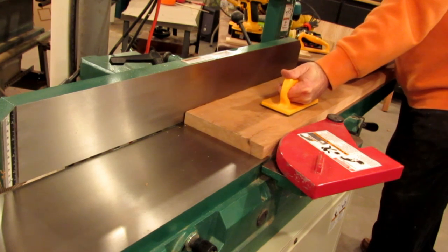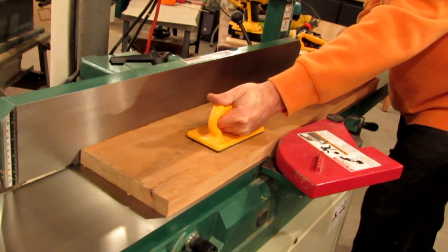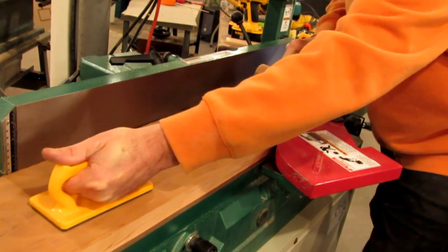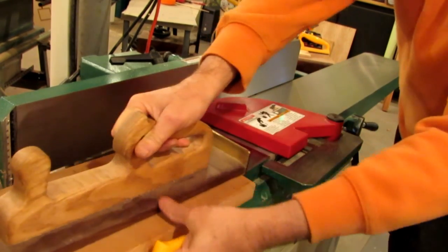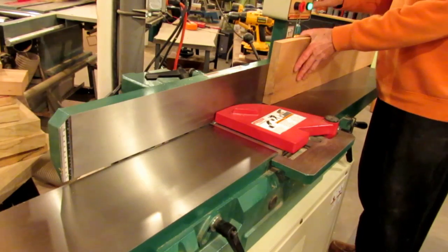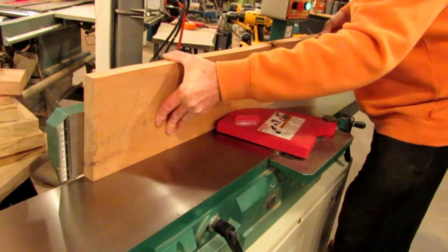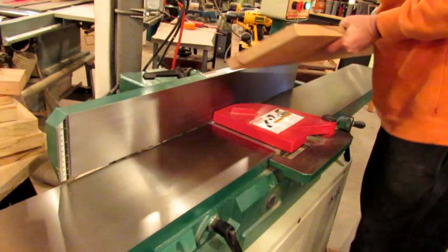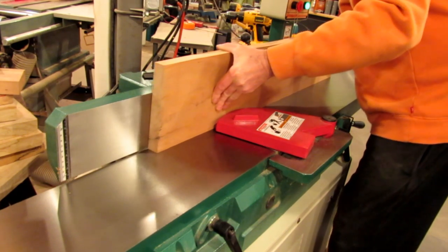You start by just flattening one face on the jointer first. Having an 8-inch jointer really helps with projects when you're trying to deal with boards that are this wide. My old 6-inch, I just would go through so much work trying to flatten things. After you get one side flattened, you put that side up against the guide fence and square up one edge to that. Now you've got your first 90-degree angle on the board, which will allow you to totally square it up next.